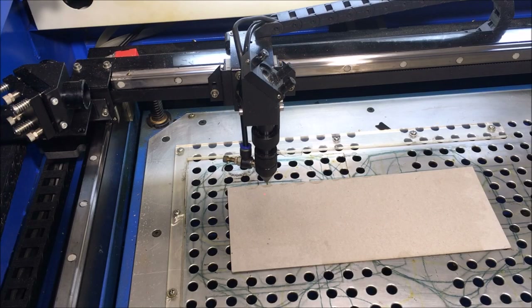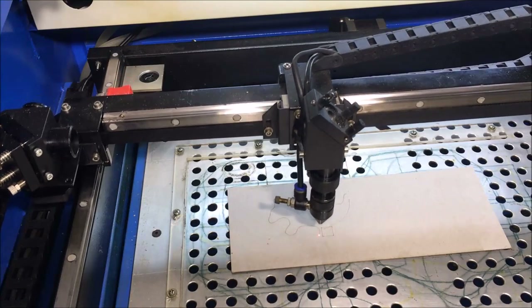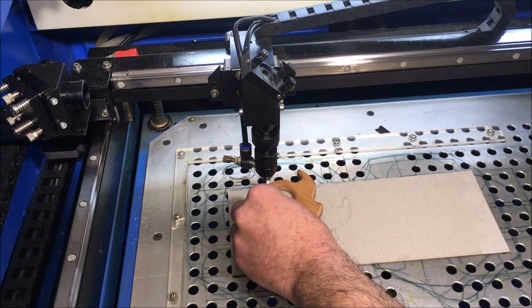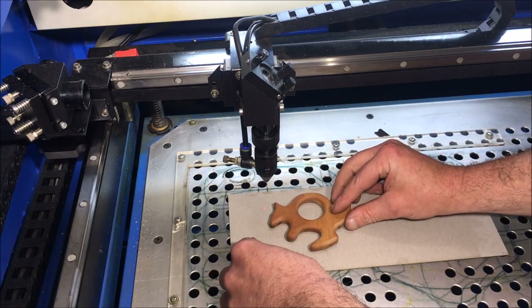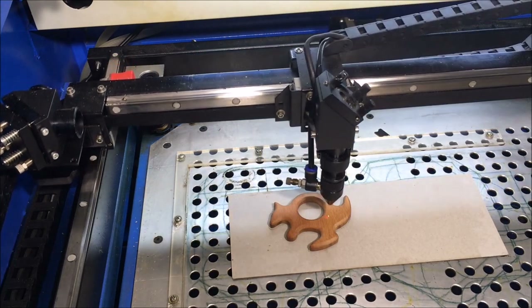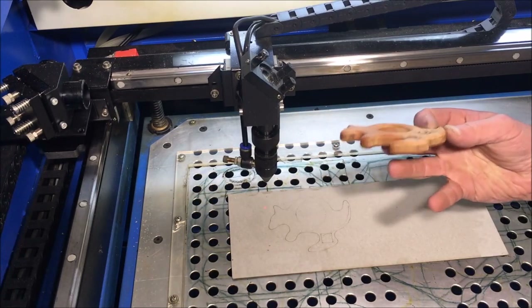So when a custom order comes in I've got everything ready. I'll just lay down some cardboard and set an outline, set the height for the wood, place it in the target area, and it's ready to sand off in a short amount of time.